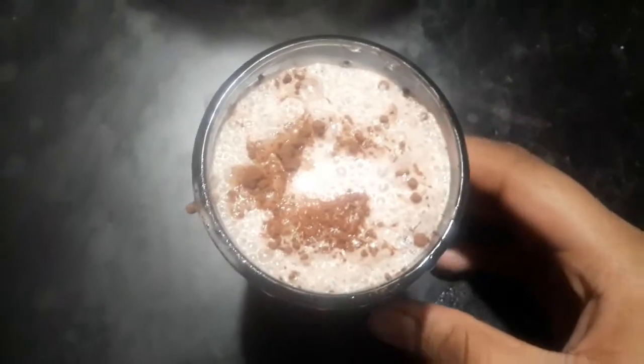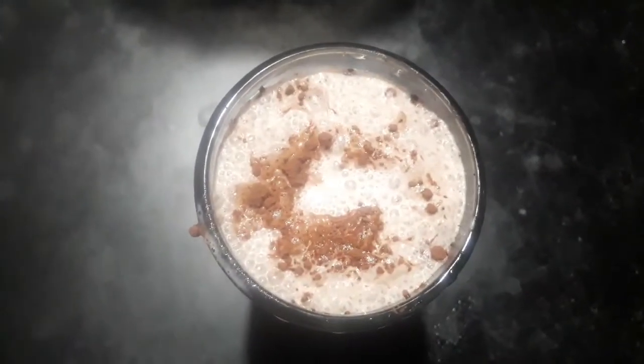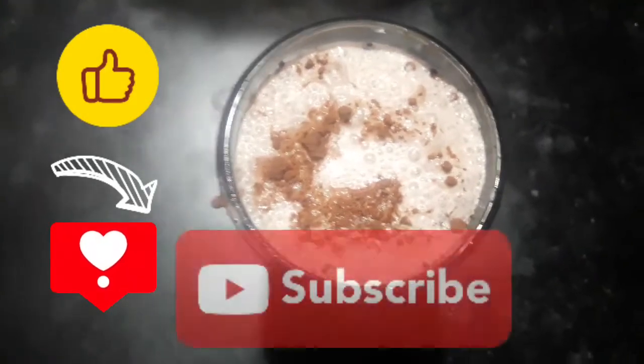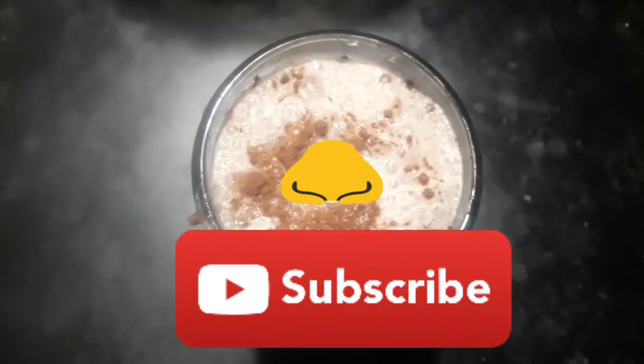That's why we made a chocolate milkshake. If you like the video, please like and comment. Subscribe and click the subscribe button. Bye! Thanks for watching!